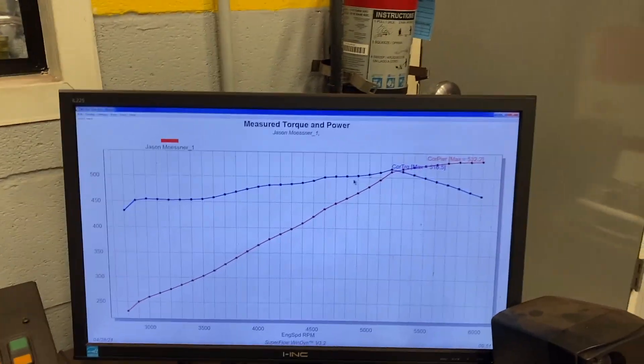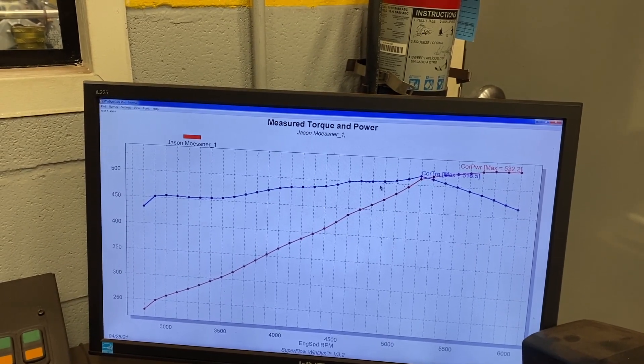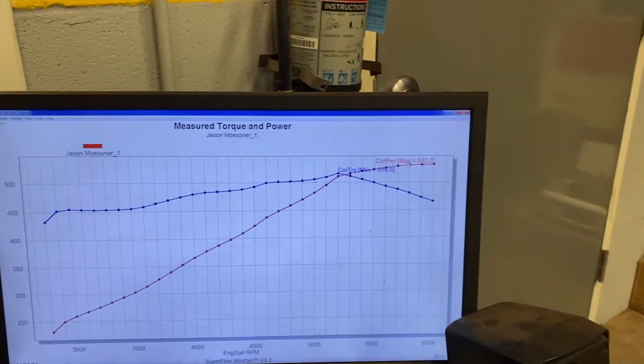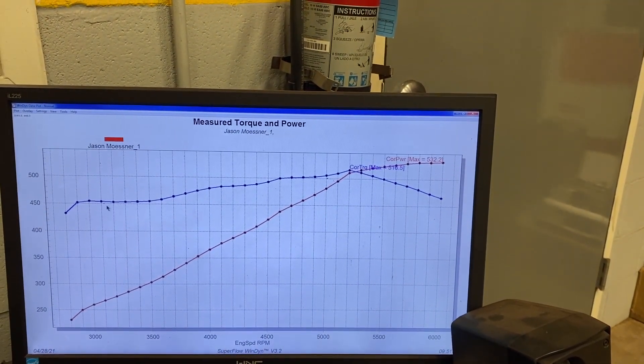First pull — we made 532 horsepower and 516 torque. The tune-up is going to come in a little better and we should pick up a bunch of mid-range right through here. You can see we were just about plateaued on the horsepower. On the next pull we'll probably start it at 3,000 — you can see the dyno was kind of weird releasing it down low with this camshaft profile and heads. So we'll go from 3,000 and stretch it out to 6,200 on the second pull and start dialing everything in.